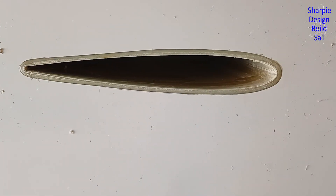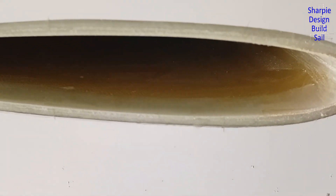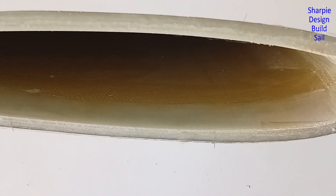This is what I want to fair up, and fortunately it's proud of the hull so it's basically just a sand-off. You can see some Kevlar in there.